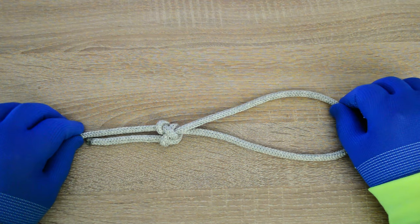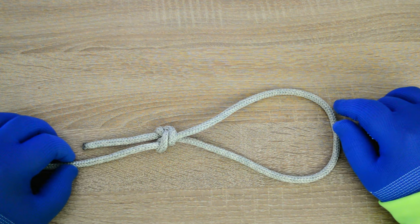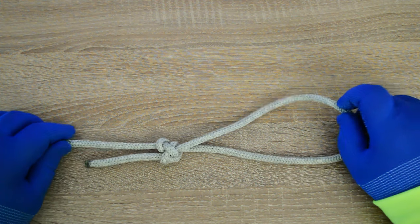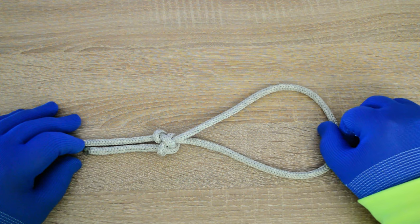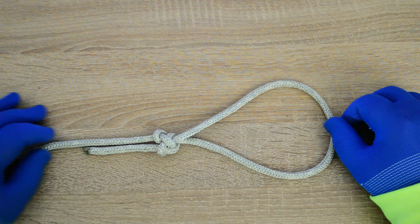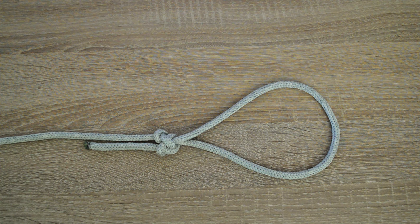Hi, everyone. Captain Oleg Volski here. In this video, I'll show you how to tie a trident loop knot. The trident loop is a fixed loop knot, which can jam when heavily loaded, but it shows exceptional resistance to slipping in shock loading. Let's go.